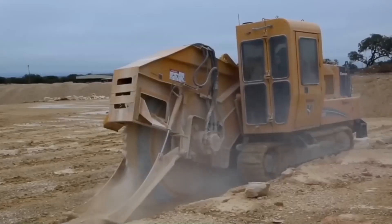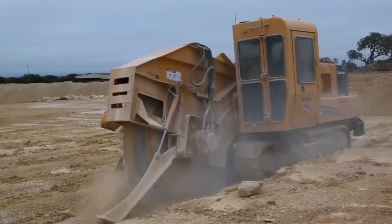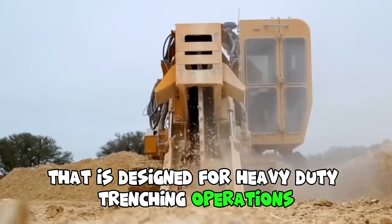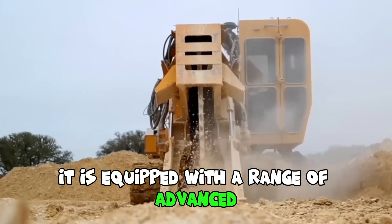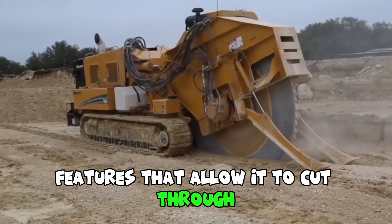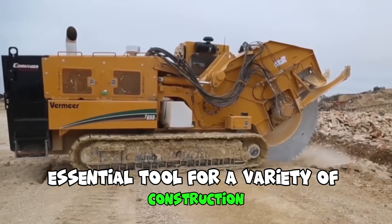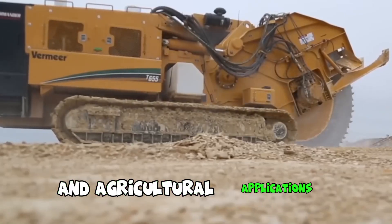The Premier T655 is a powerful and versatile dredger designed for heavy-duty trenching operations. It is equipped with a range of advanced features that allow it to cut through even the toughest soils with ease, making it an essential tool for a variety of construction and agricultural applications.